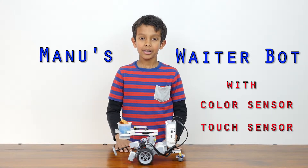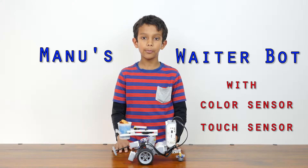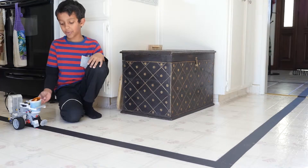Hi, my name is Manu. I built a waiter bot to carry snacks from the kitchen to the living room where you're most likely watching the Super Bowl. This is my waiter bot.